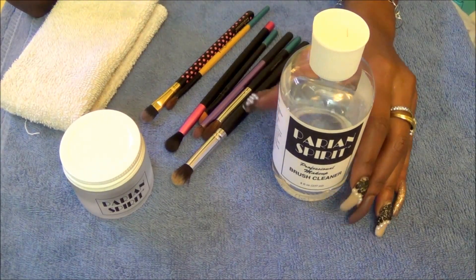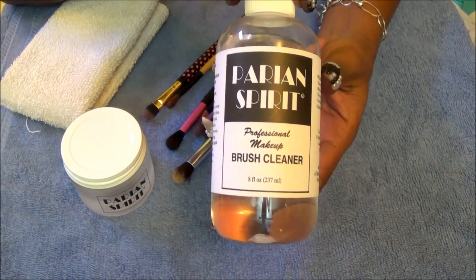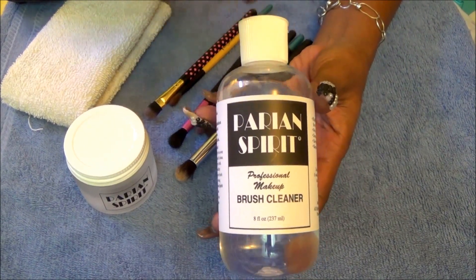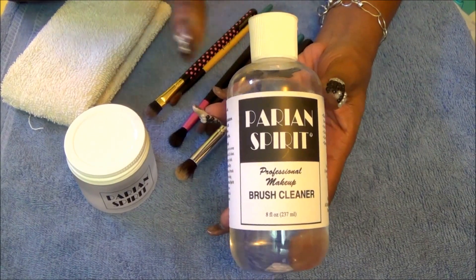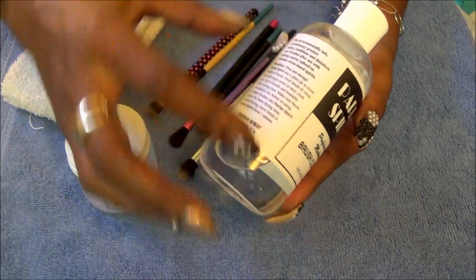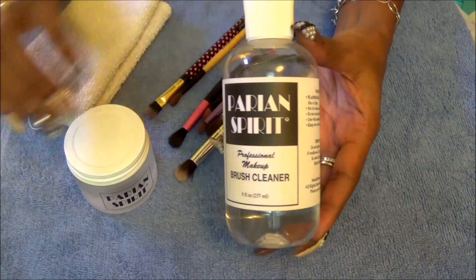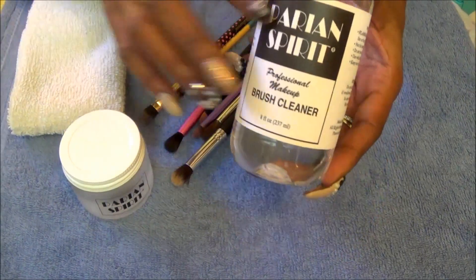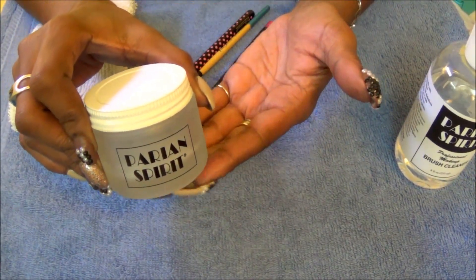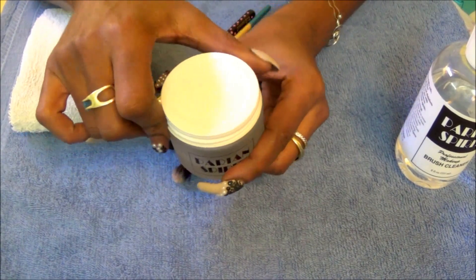Alrighty, thank you so much for sticking with me. So this is the product — Parian Spirits — in an 8-ounce bottle. You can get this off of makeupmania.com or cameraready.com — I'll put those links below. I believe I got this from cameraready.com. You can apply it into a jar or onto a white towel. I noticed they sold a jar that goes along with it — I can't tilt it over too much because there's liquid inside — and the jar also says Parian Spirits.